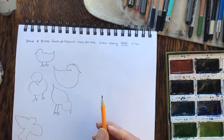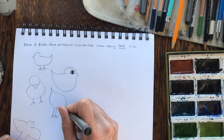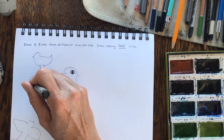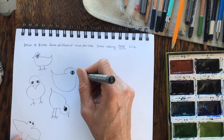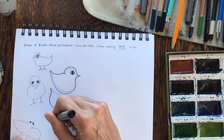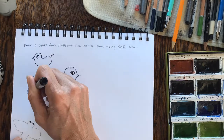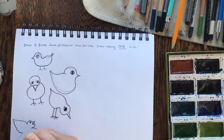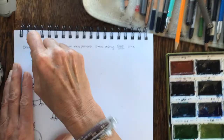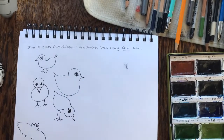Once you're finished, grab your marker — make sure it's one that won't smear because we will be painting. Go ahead and outline the eyes, maybe make them a little human looking, and then outline your birds. You can note on the video that I'm correcting the shapes just a little bit, and you can do that in this process. Then take your eraser and erase out all your lines.